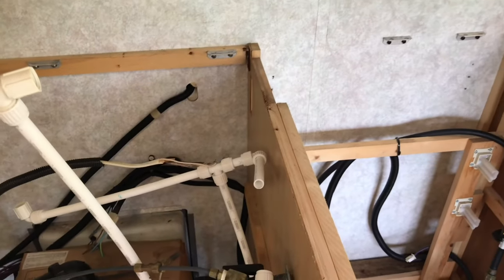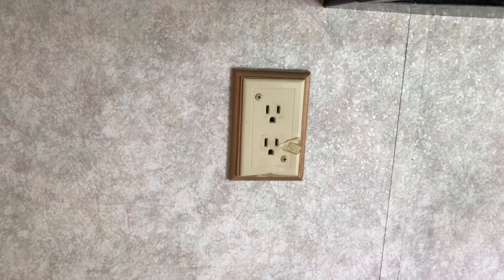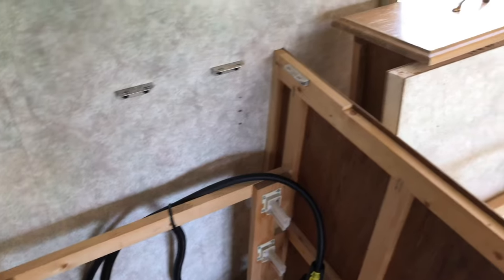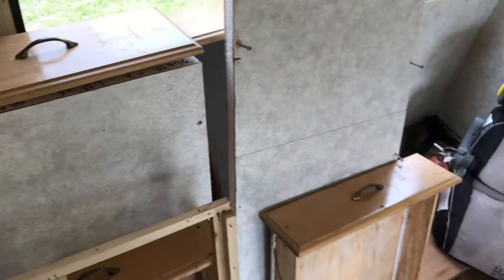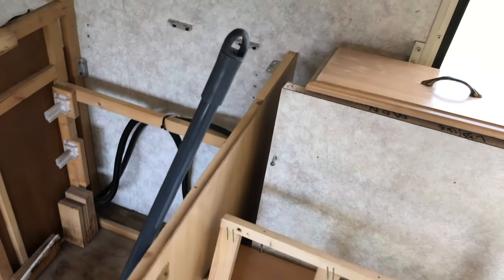One thing RVs are known for — especially the old ones — is not having enough electrical outlets. There's one pretty ugly one here and one above for the microwave or convection oven, but nothing else in this whole area. I'm going to extend the outlet from here through this wall and put a USB-enabled outlet over there — it has two plugs and two USB ports — since this will be where Amy and I's bed is, so we can charge our phones at night.